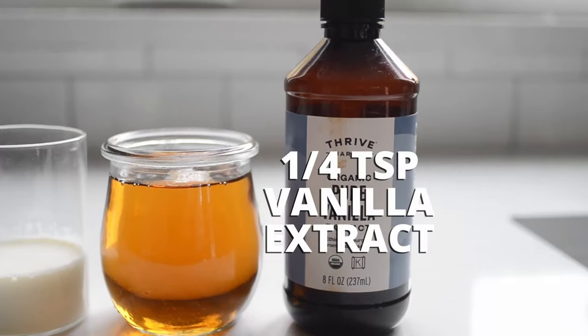This is optional, but I like to add a little bit of pure vanilla extract. I really like the extra flavor that it lends to the drink, and of course you can leave it out if you're using vanilla syrup. This recipe is meant to be customizable to your personal preferences — I like the coffee flavor to be fairly strong, so keep that in mind.